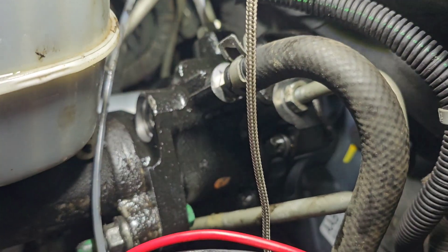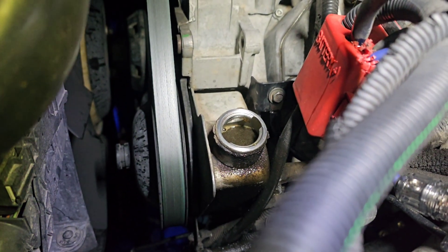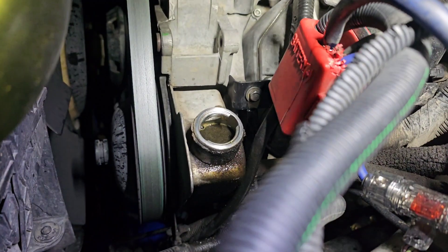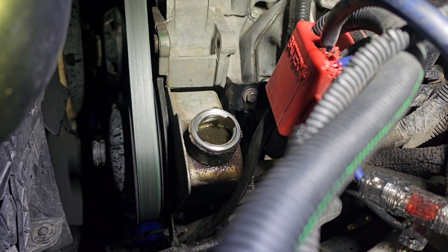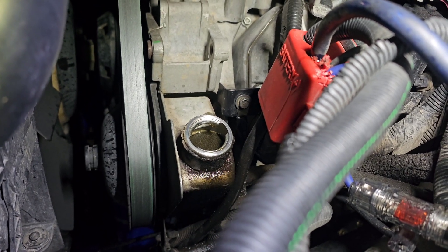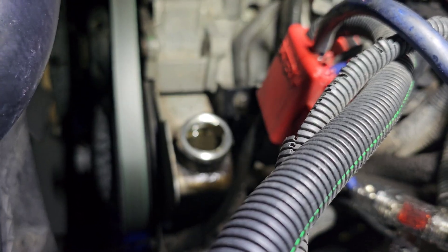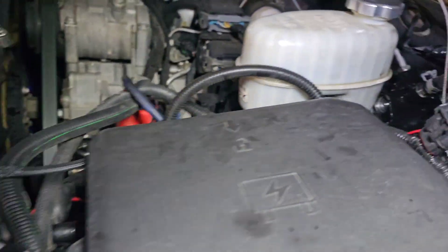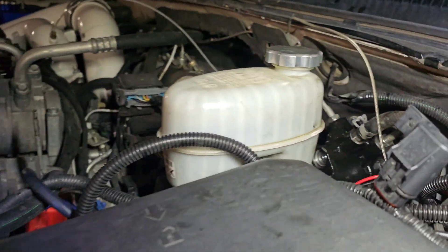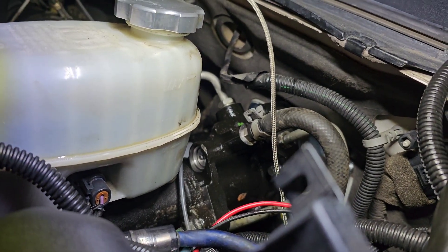I'll drive for the next day or two and show you how much better it is. I drove down the street right here and the braking seems about the same, maybe a little better, but the turning is what I noticed most — it just seems like less effort. If you're going to do this job, get some pig mats or cardboard because it makes a big mess.